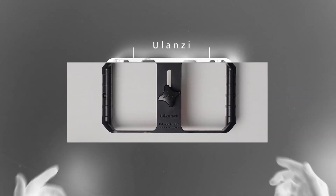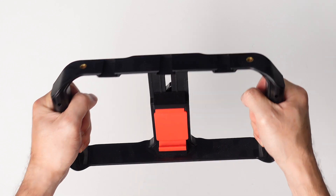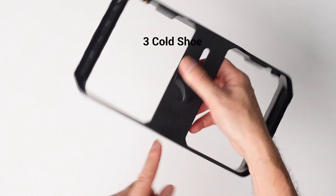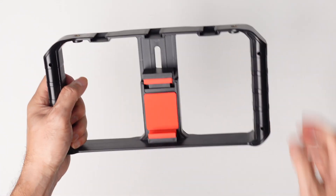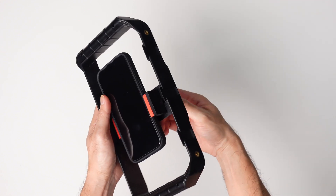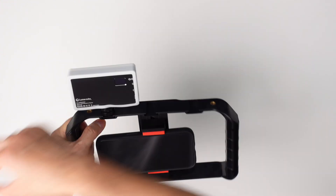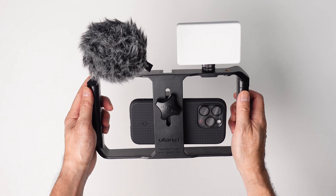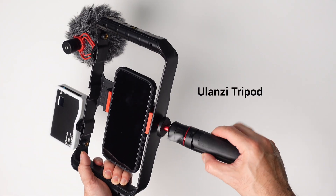Now if you're on a budget, this is the Ulanzi U-Rig. It comes as is, super light, with handles for a nice grip. At the very top there are three cold shoes, plus screws where you can attach tripods or other accessories. You can turn the mount to put your cell phone in. Let's put the phone and some accessories on — the Lume Cube and the microphone. From the front and from behind, it looks pretty good and pretty stable. There's also a screw at the bottom in case you want to use a tripod.